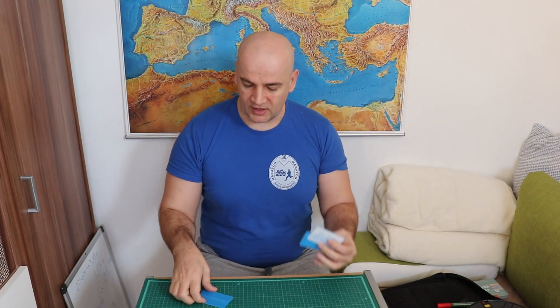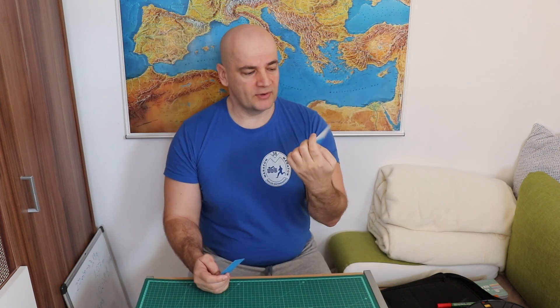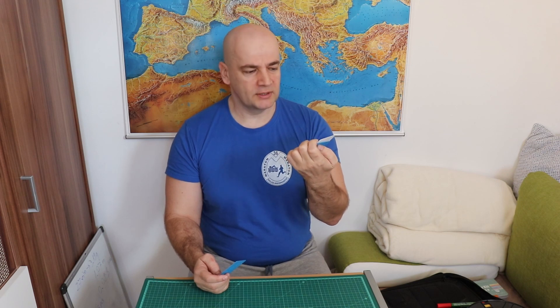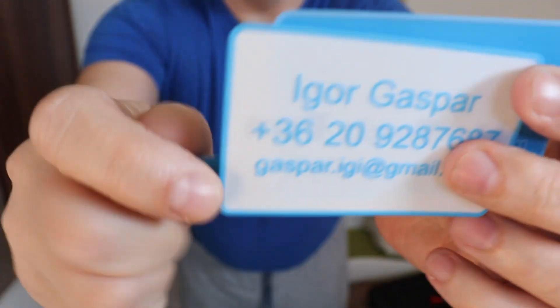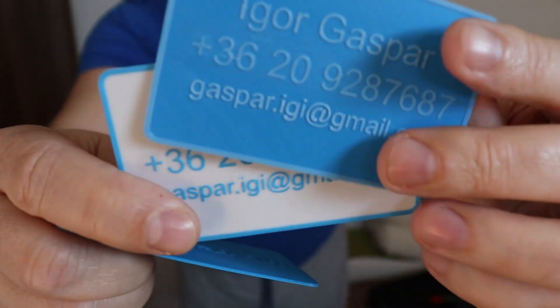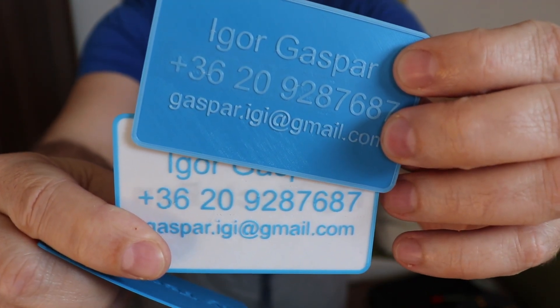I am very happy with the results. The cost of these 3D printed cards is $0.08 — I showed the calculation in a previous video, you can find the link in the description. This is how it looks in one color compared to the two-color version. Very readable, very elegant solution. I hope this video was a little bit useful and you learned something. Thank you for watching.